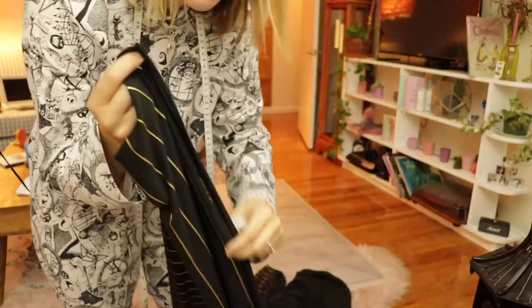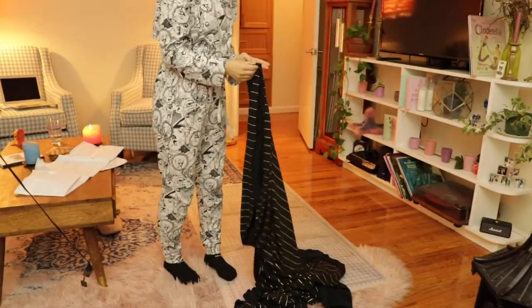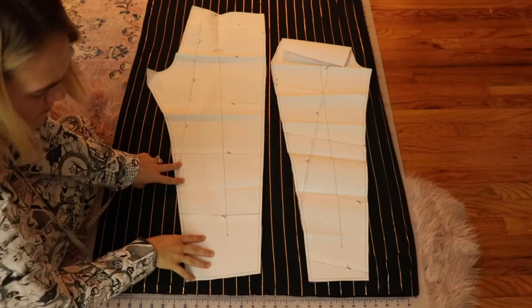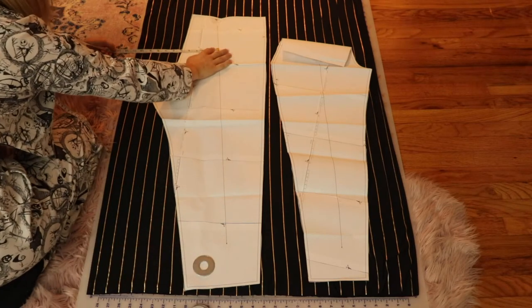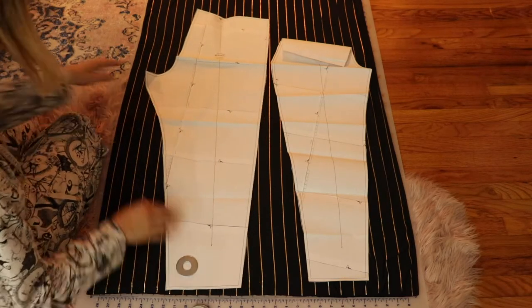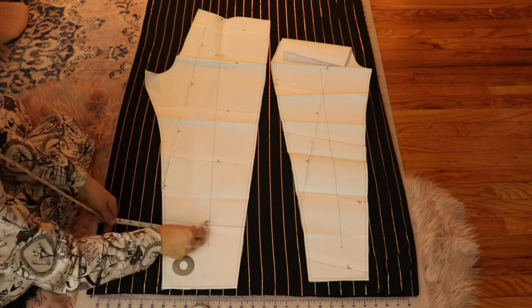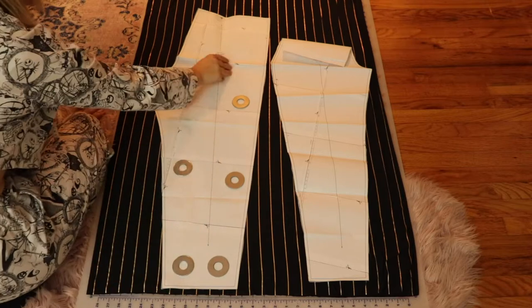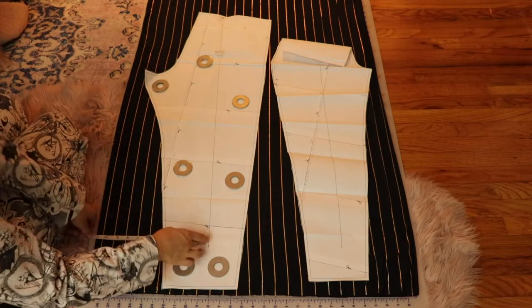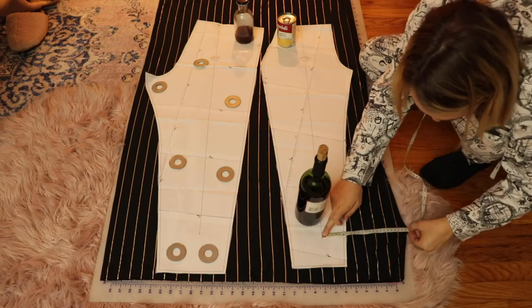We're going to first put the selvages together. The selvage is the factory-made edge, not the edge cut at the fabric store — it's the long edge you see here. That short edge is the one they actually cut. You just want to make sure you fold it correctly. First I'm making sure the grain line is even, measuring on both sides. Now I know my leg is going to cut straight on the fabric.